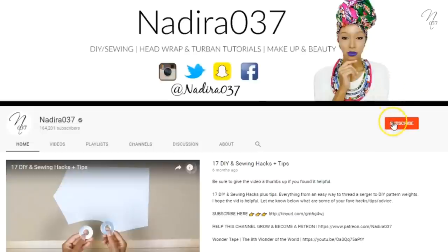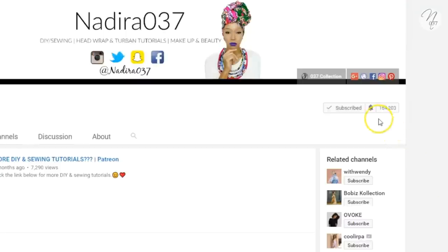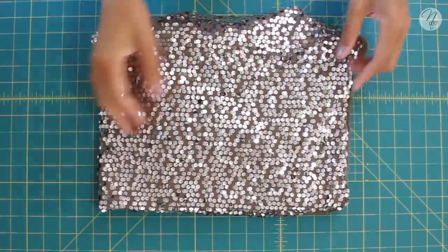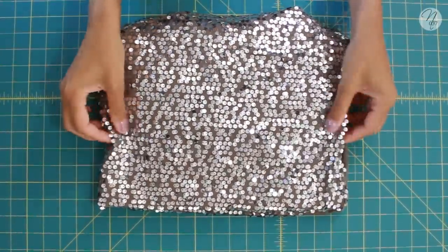Make sure you click that subscribe button, and also click the bell and turn on notifications so you won't miss out on any future videos. Let's go ahead and get started with the fabric we'll be using for this tutorial.